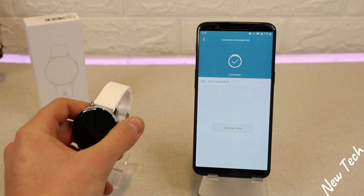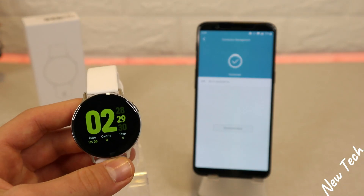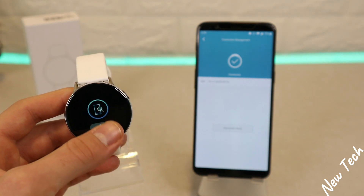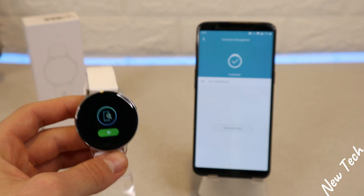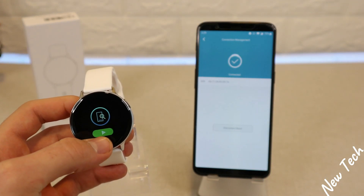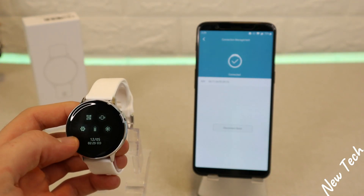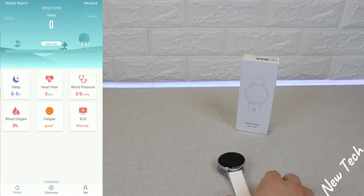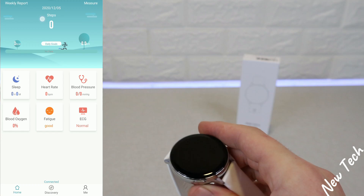As you can see, it says Connected. It's that easy — in just a few seconds you can connect your S20. You can also hear the vibration from the Find Phone option.